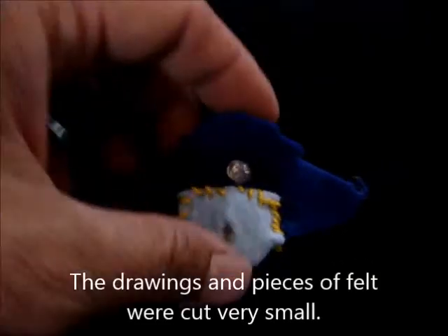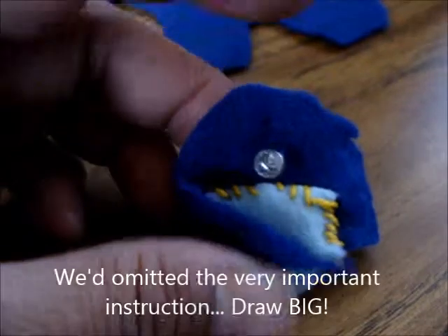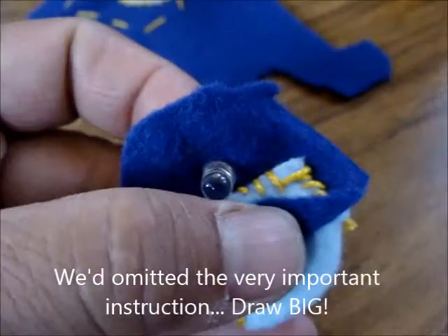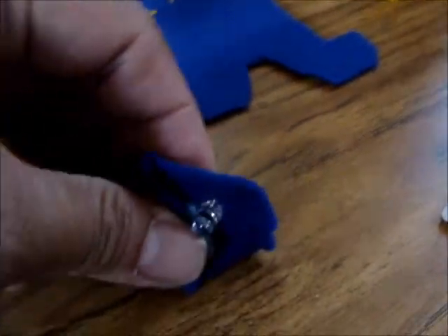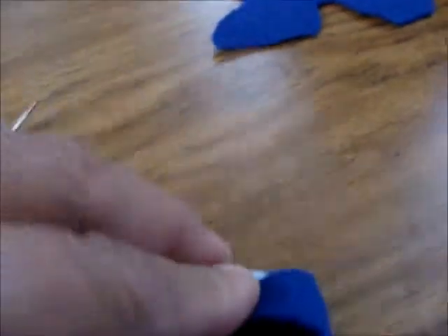So this is the soft day. It's not quite as big as we had planned it. We've been cutting very tiny. Ooh, something. There we go.